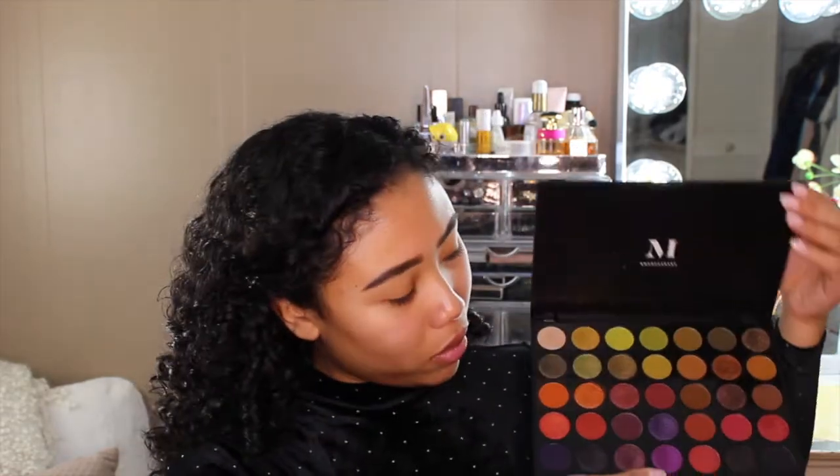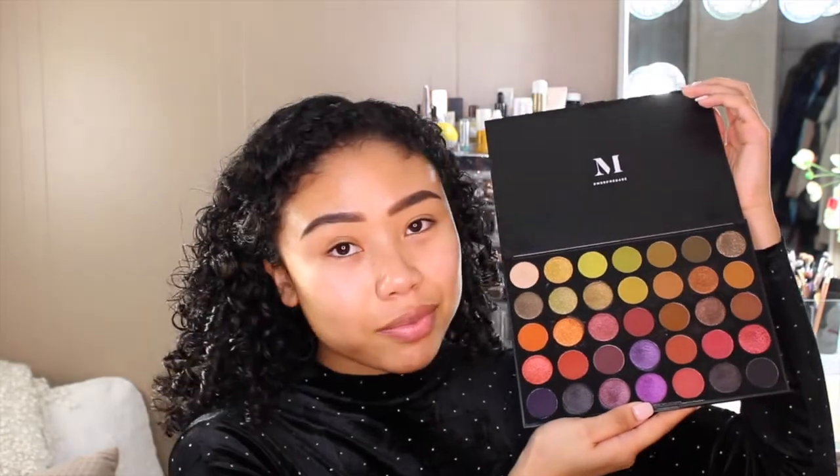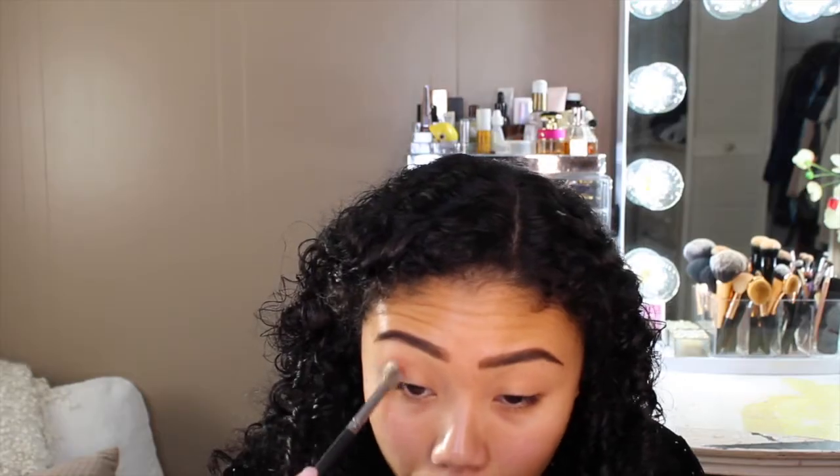Hi guys, and welcome to today's video. I'm going to be using the Morphe 35N palette. I'm gonna start off with the shade Vampy Vixen as my transition shade.